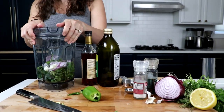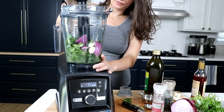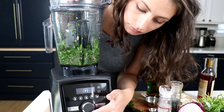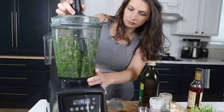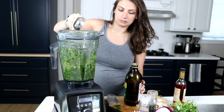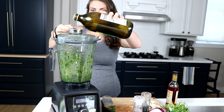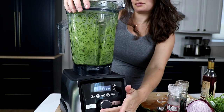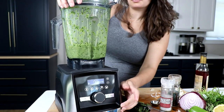All that in the container, top on, and we're going to blend on variable speed one — the lowest speed — for about 30 seconds to get it kind of chopped down. Then kick it up to variable speed five for another 10 to 15 seconds to make those pieces a little bit smaller. Then bring it back down to variable speed one, let it run and take the lid plug out. Now we're going to add our oil — three quarters of a cup of olive oil slowly through the top and let it emulsify and mix together. Let it run for 10 seconds, then one last time kick it back up to variable speed five for about 15 seconds. Make sure everything gets nice and fully combined.